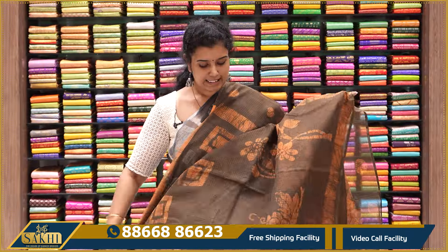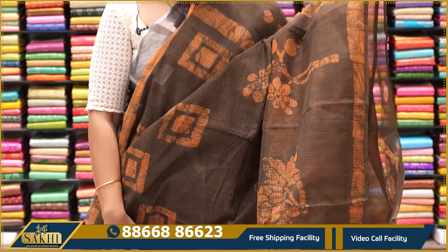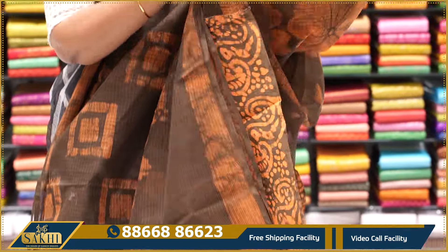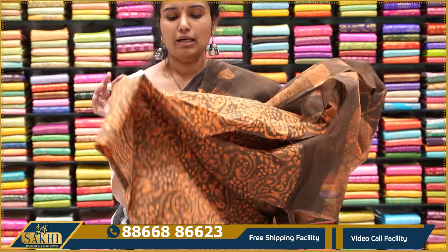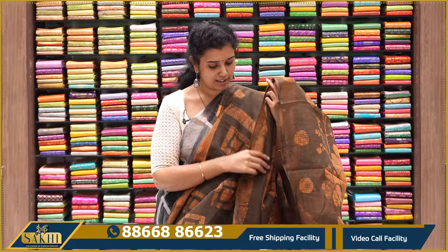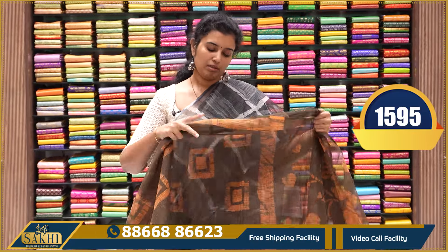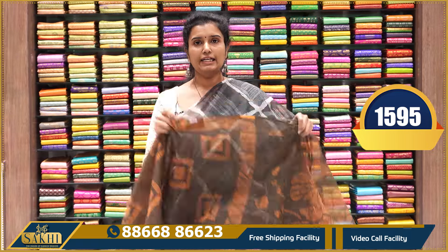Neon green with the batik print sari — green with the peach color. The combination is really unique. Pallu and blouse also — pure cotton blouse. The batik print is $1,595.